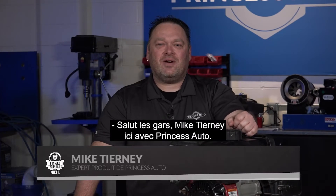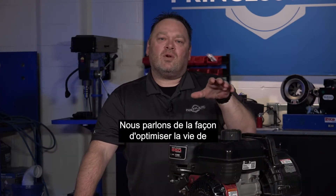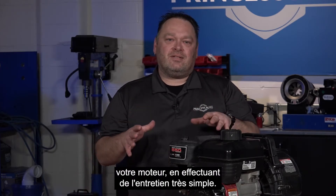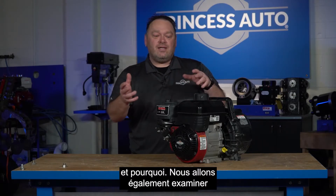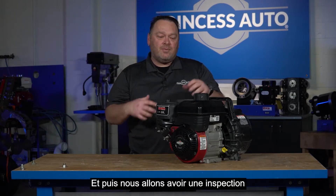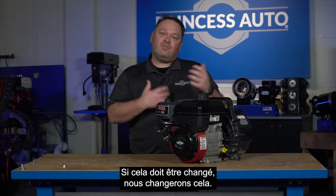Hey guys, Mike Tierney here with Princess Auto. Welcome to Tech Tips with Mike T. We're talking about how to get more life out of your engine by doing some very simple maintenance. We're going to talk about how to change the oil and why, look at the air filter and make sure that's clean, and then do an inspection of the spark plug — and if it needs to be changed, we'll change that.